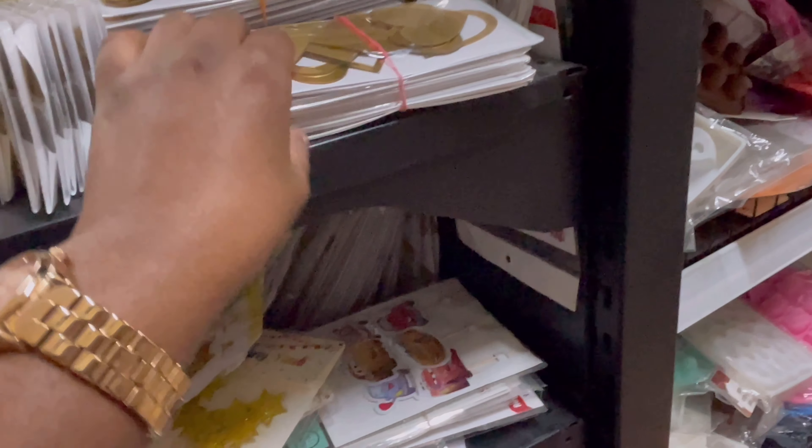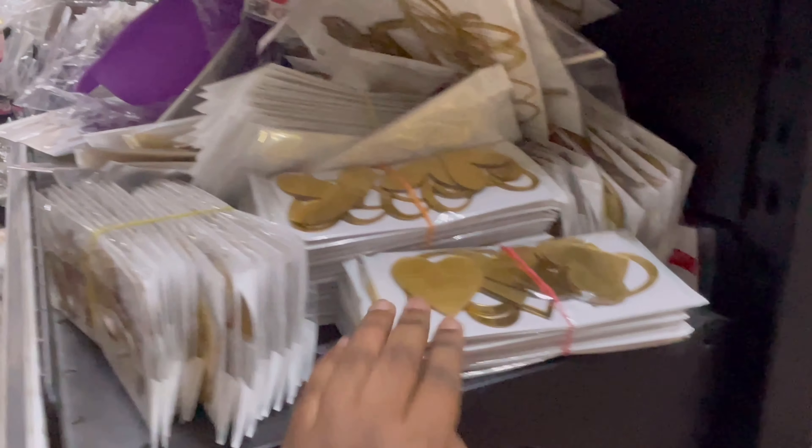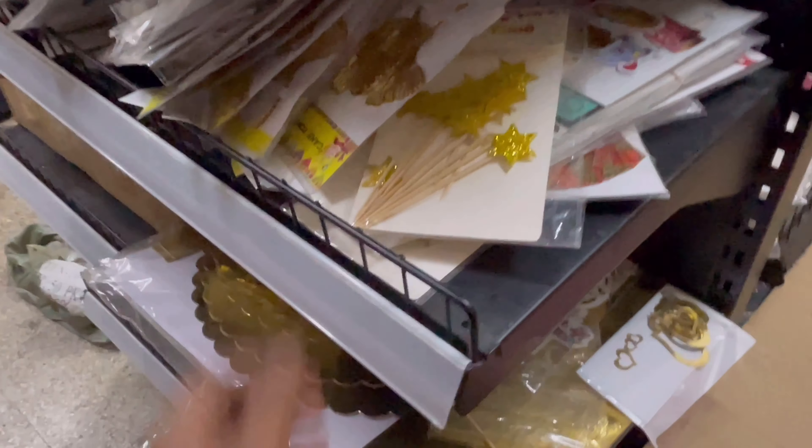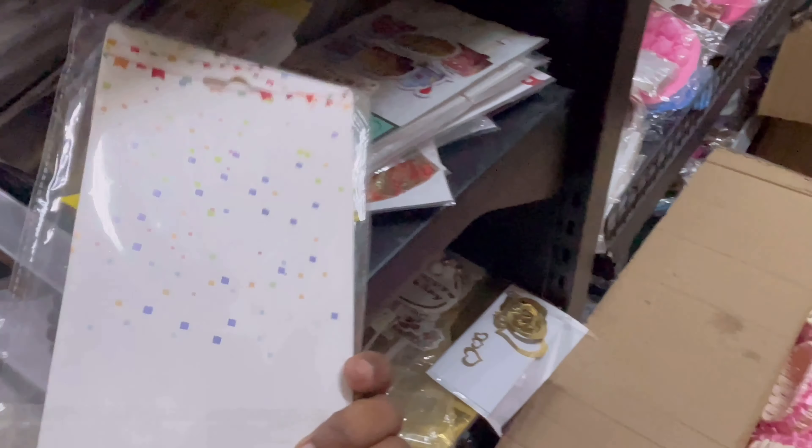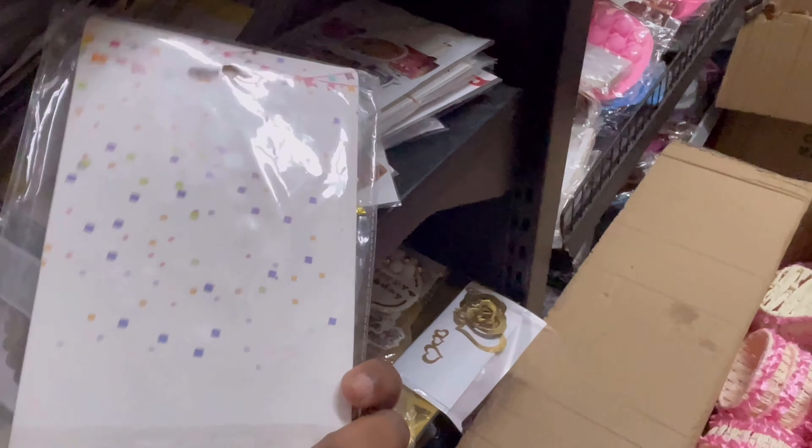This is a cake topper. This is a cake topper with stars and bamboo sticks. This is a toothpick cake topper. This is a cake topper with a pinata cake.